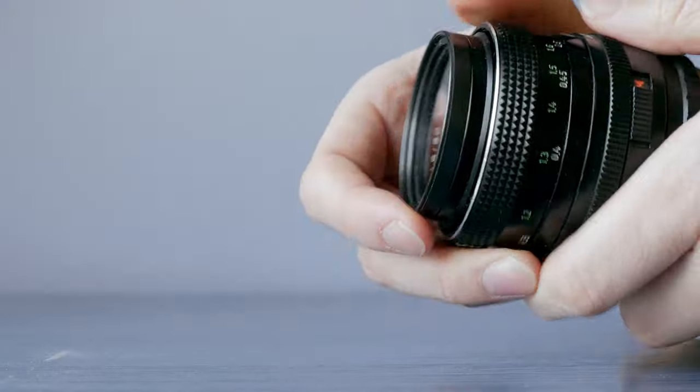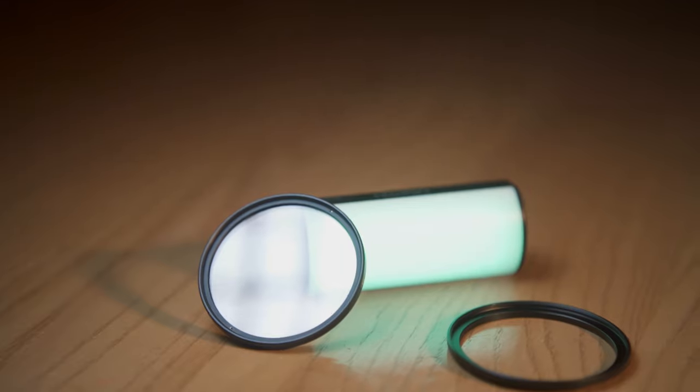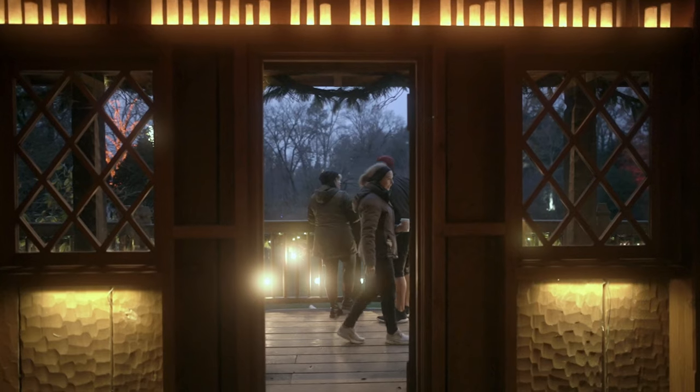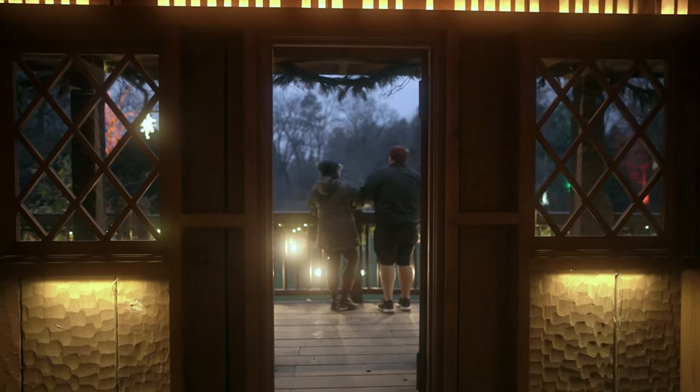So what is a diffusion filter? A diffusion filter is just a piece of glass that you screw onto the front of your lens, and it softens your image. It brings the contrast down, it might bring the blacks up a little bit, it gives halation to the highlights — that glow you'll see around the highlights — and it basically cuts down on the clinical sharpness you'll find in modern cameras and lenses.